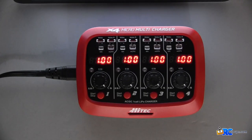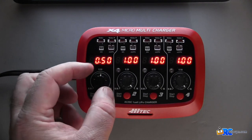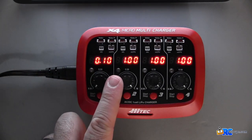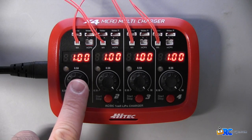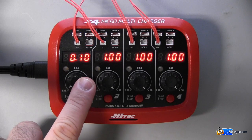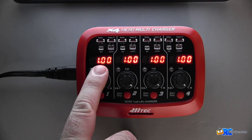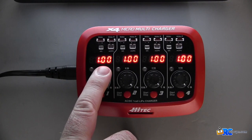You have your rotary current charge switch, which adjusts from 0.1 amps all the way up to 1 amp. Depending on which packs you have, that will determine what you set your amp rating at for each pack. The individual LED display lets you monitor the charging capacity and cell voltage of each pack during the charge, and it will also indicate whether or not the pack is full when it's done charging.